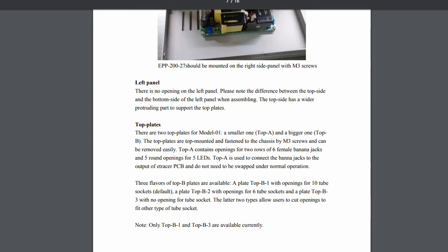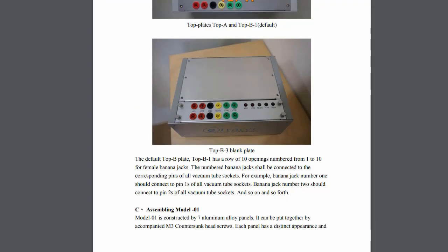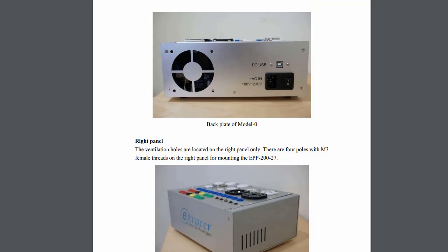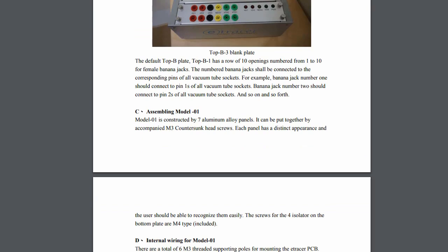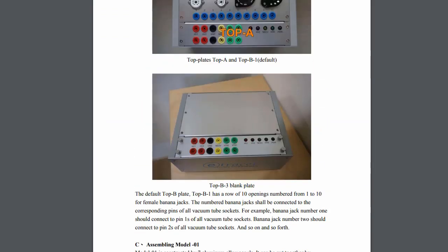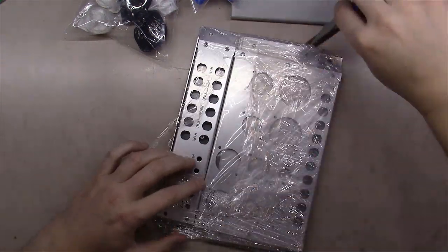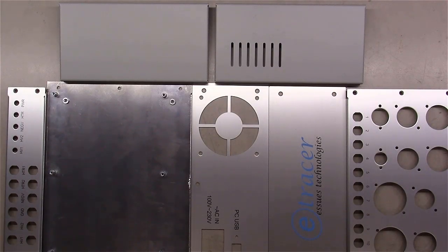The instructions give you an overview and then take you to assembly. Each piece has a distinct look — the left panel has no openings, the right panel has ventilation on the side, and the back looks a certain way. It tells you there are screws to hold it all together, but rather than walking you through step-by-step, it basically shows you what it looks like and lets you put it together from the pictures.